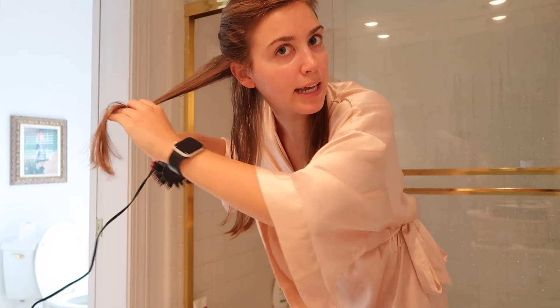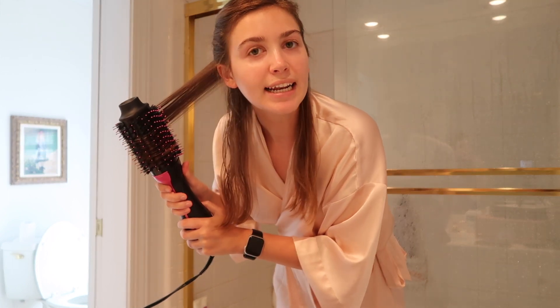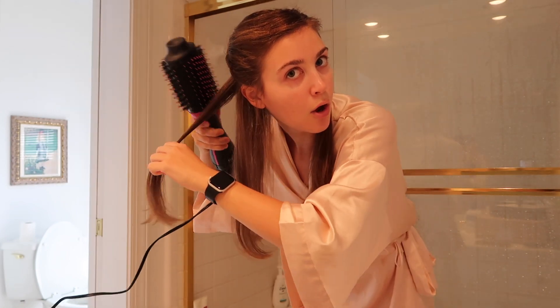I run it over the piece of hair a couple of times to smooth it out, then I put it underneath to get that volume and lift - I start to bend it around the hairbrush. It's super easy, pretty much self-explanatory. The hairbrush does all the work. I go back and forth, pull it up a little bit more, get close to the root because I like some volume there. I just let it stay on for a couple seconds - the heat doesn't get super hot.